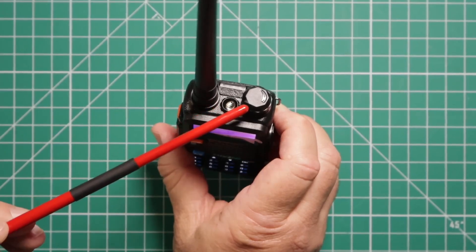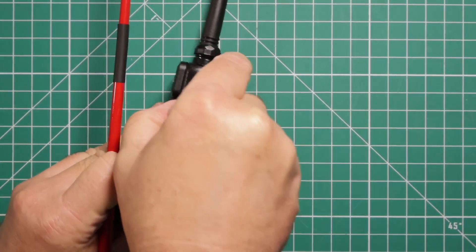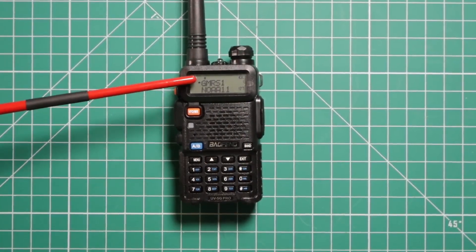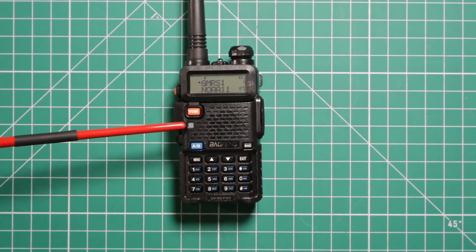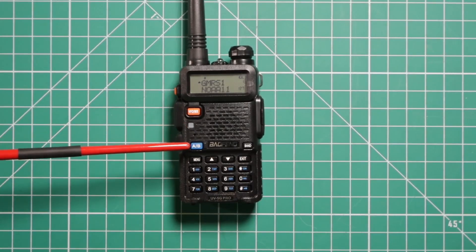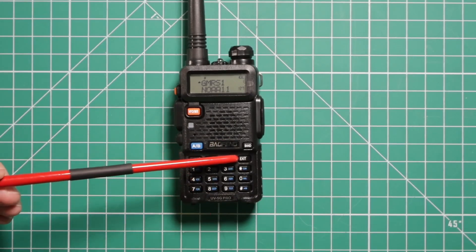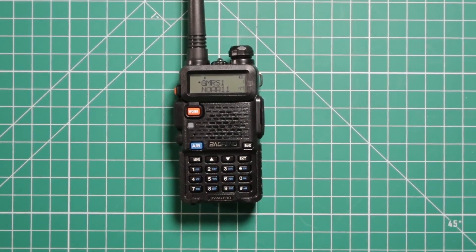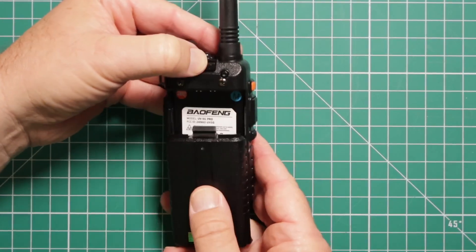On the top: flashlight, power volume knob, and the antenna. On the right side, open the flap for plugging in microphones and programming cables. The display screen shows your A and B channels. The orange button gets you in and out of VFO and memory. You have your transmit and receive indicator light. Buttons switch you from A to B, select bands, enter the menu, and the up and down arrows change frequency or navigate the menu. The exit button gets you out, and the keypad lets you directly program frequencies.